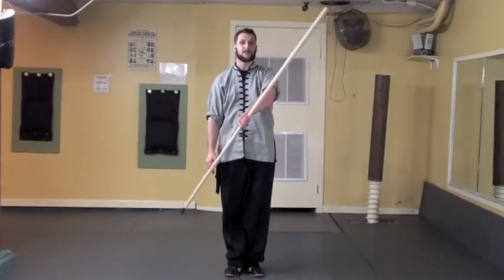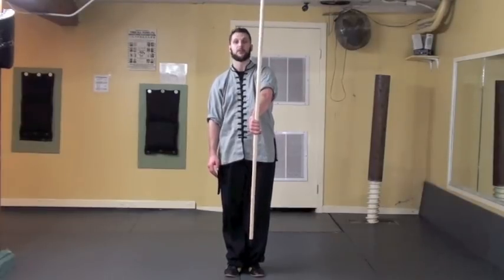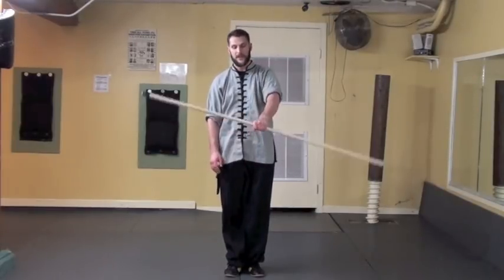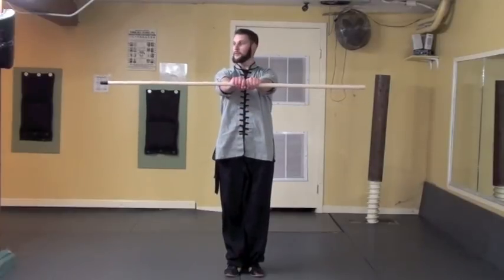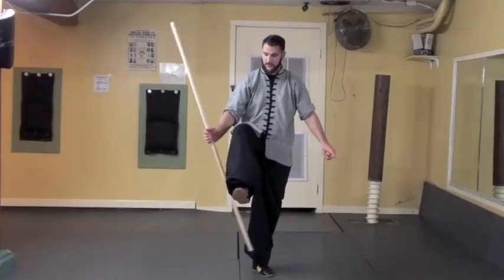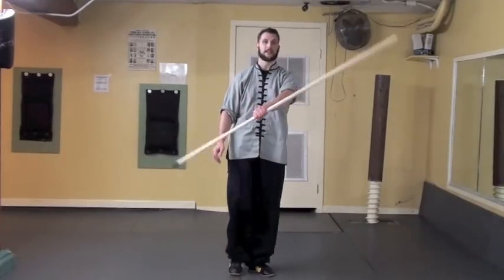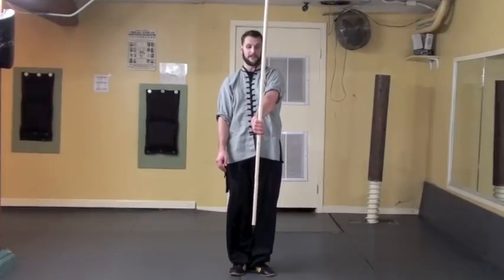I'm going to continue the spin until the tip points straight down, which makes my thumb point straight down as well. So again: start with the center grip, tip of the staff to the right, dip the tip down underneath the knee, grab with the left hand palm up, and then continue the rotation until it points straight down.